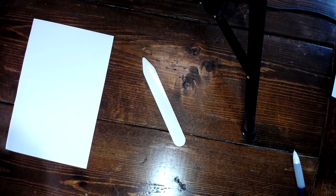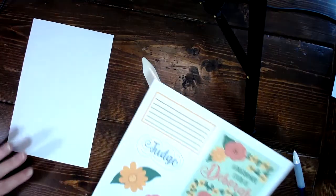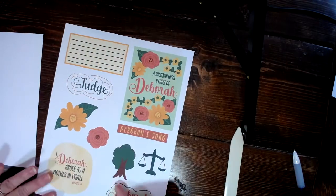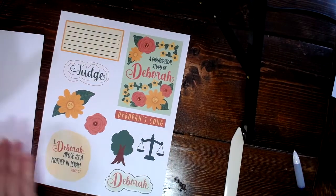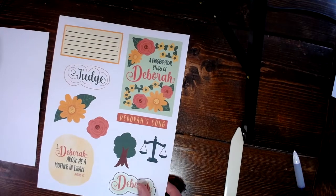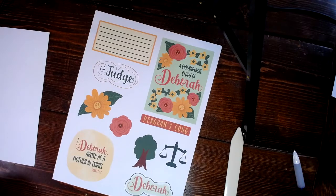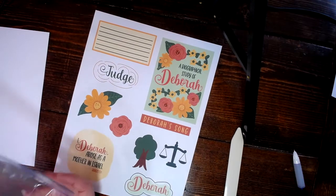What we're going to do today is use a vessel to represent this scripture. I actually have some of the elements from our Deborah kit — it's our Women of the Word Faithful kit from Social Academy. I will make sure there is a link in the video. I'm going to be creating a vessel, but I'm going to be doing something a little different: I'm going to fill it with something.